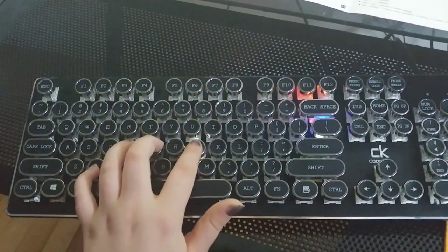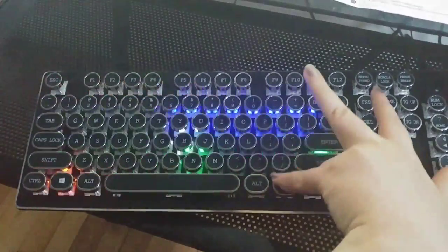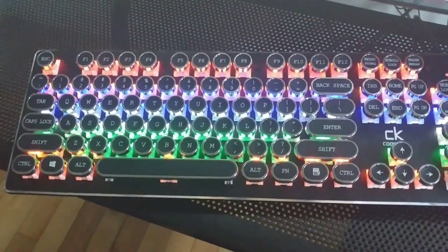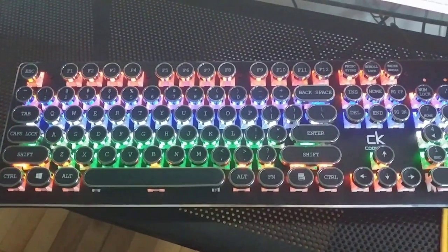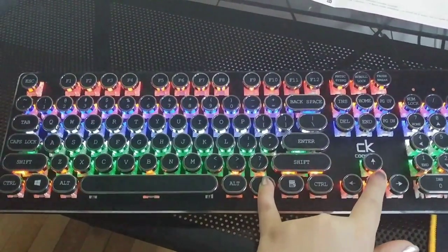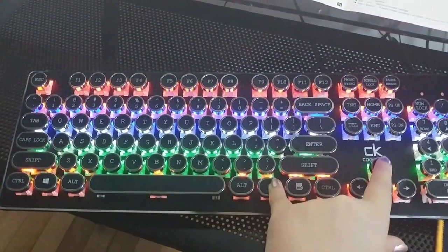It just doesn't look as good slow. And lastly we have 'Common Light,' which is just the plain light, but you do have one extra dimming option compared to the others.